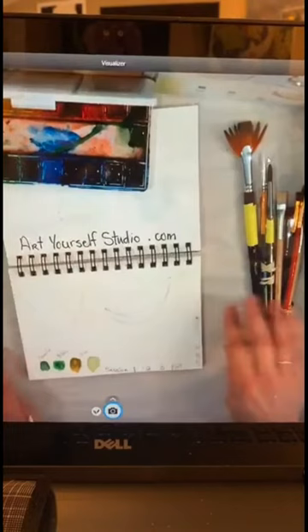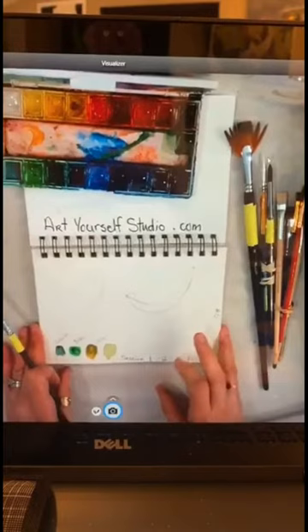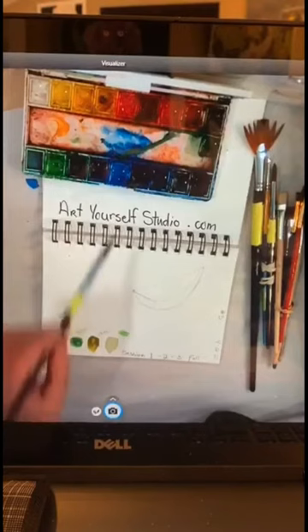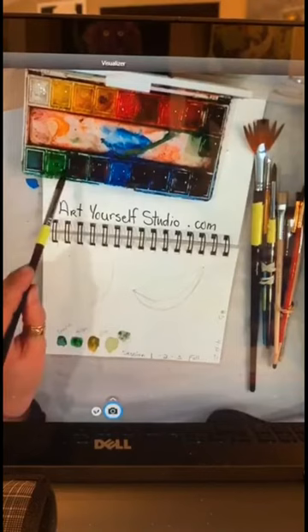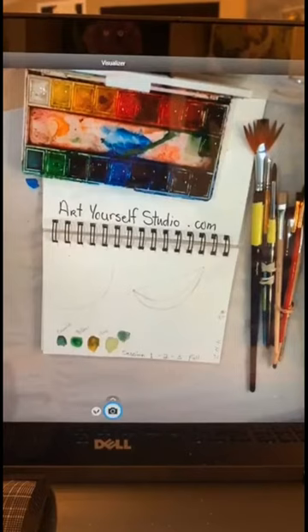Today we're going to do a lime wedge. The colors we're going to use are emerald green, then a yellow-green, and then an olive. I made the olive by mixing some green, then I added a little bit of blue to it and just a dab of brown, then went back to add a little more green. You kind of play with it till you get a color that you like — that's kind of an olive.